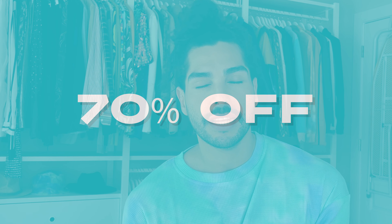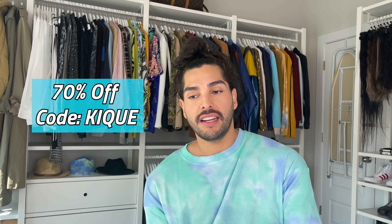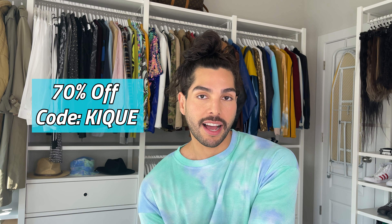As promised, here is the coupon code — it's 70% off on all facial cleansing brushes and styling tools. You can go to duvolle.com and use the coupon code KIQUE — all capital letters — and you'll get 70% off. I'll also leave all the information in the description box below. What a deal! It's cheap, it's good, the quality is nice, and it looks so fancy in your bathroom.